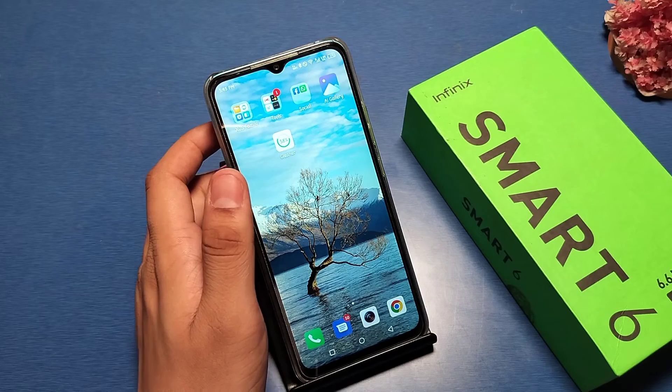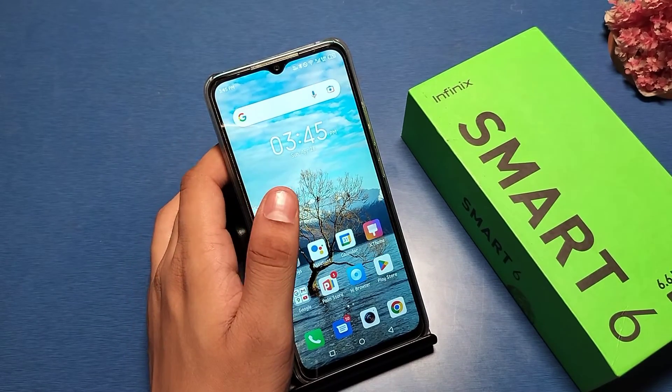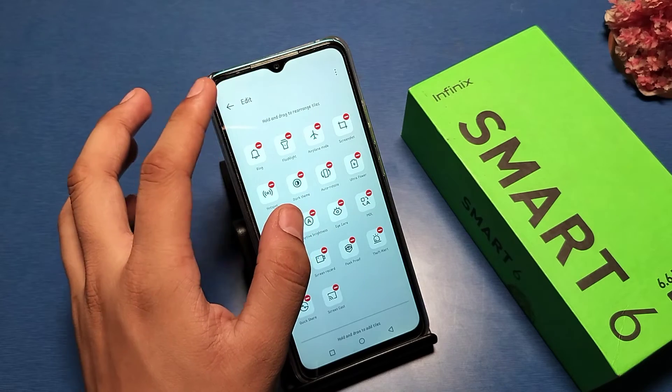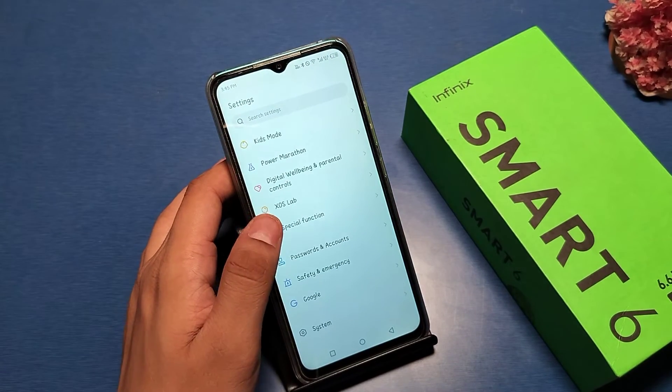Before watching this video, if you have not subscribed to our YouTube channel, then subscribe first and like our video for more videos. So let's start — first, go to Settings in your smartphone.